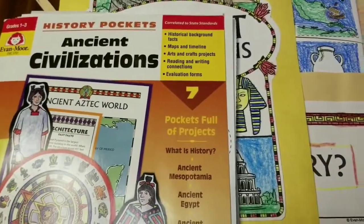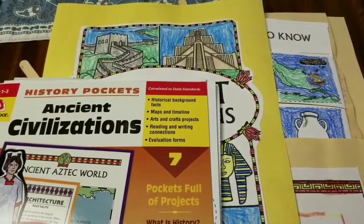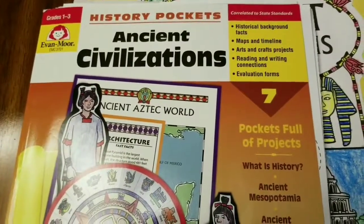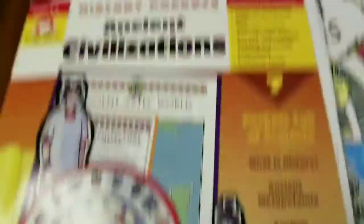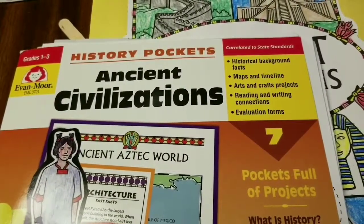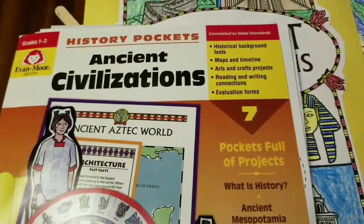For history this year I put together my own curriculum to make it more interesting and gear it toward what my boys like. The main spine is Evan-Moor Ancient Civilization History Pockets, which says grades one to three. My son in fifth grade still loves doing it, and I think all the coloring is really helping the muscles in his hands and improving his handwriting.